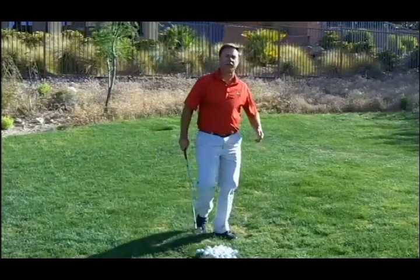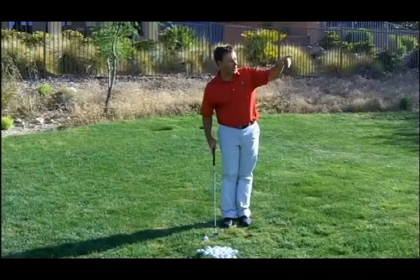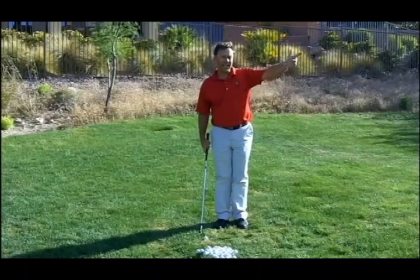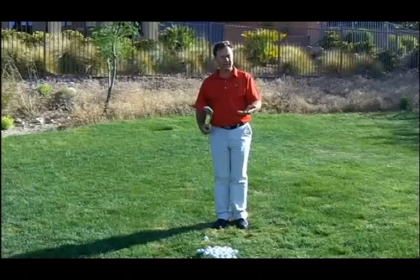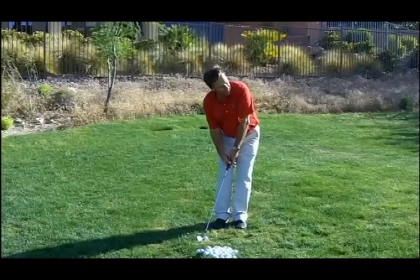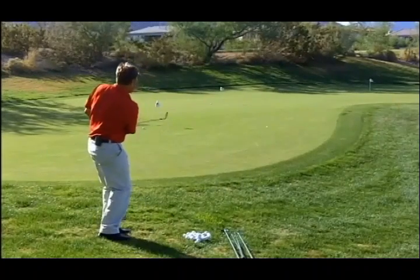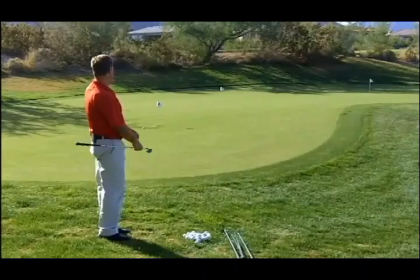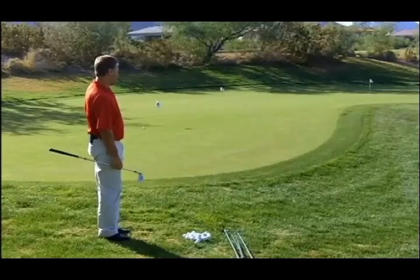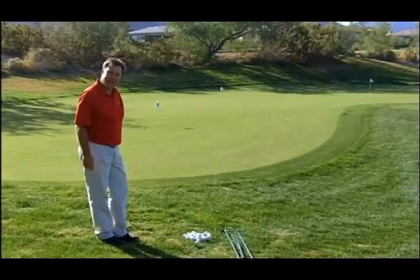I'll hit a seven-iron now, going all the way down to that last pin placement. Again, if I hit the front of the green, the ball's going to roll all the way to the back because I've got a seven-iron and that's a one-to-five ratio. And that ended up a couple feet from the hole down there.